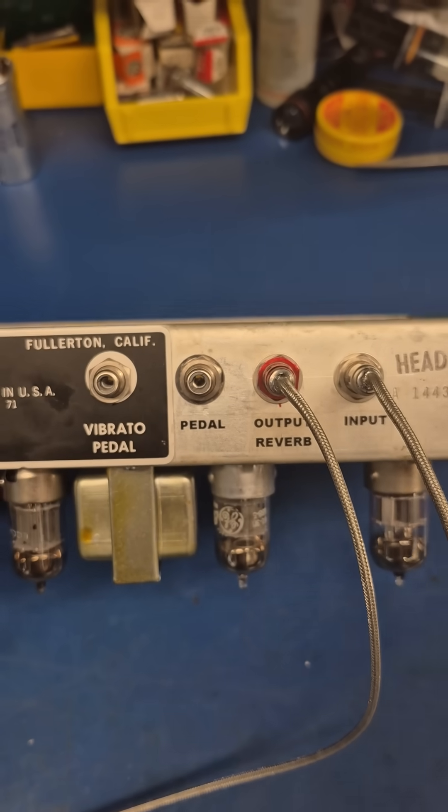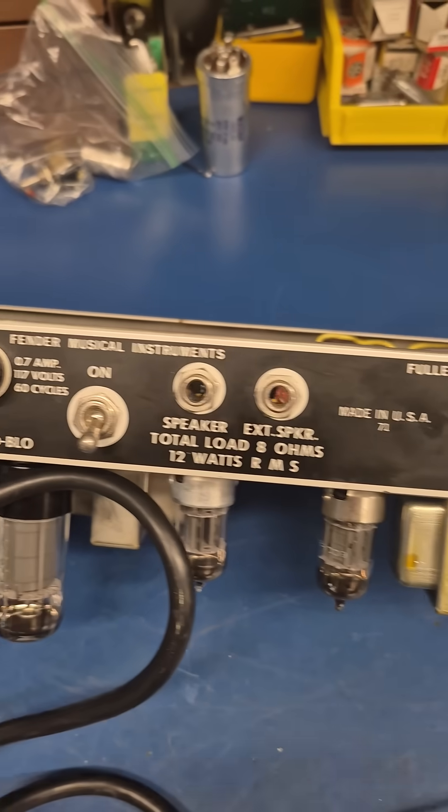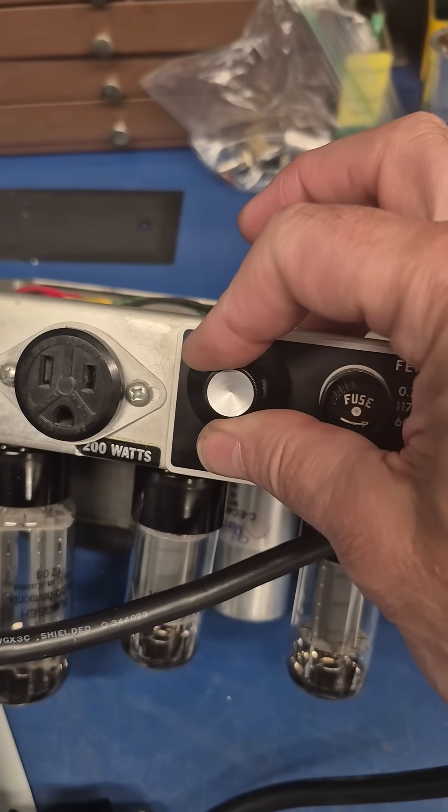On the rear panel I added three RCA jacks to support the new reverb function, and over here where the ground switch was is the reverb level pot.